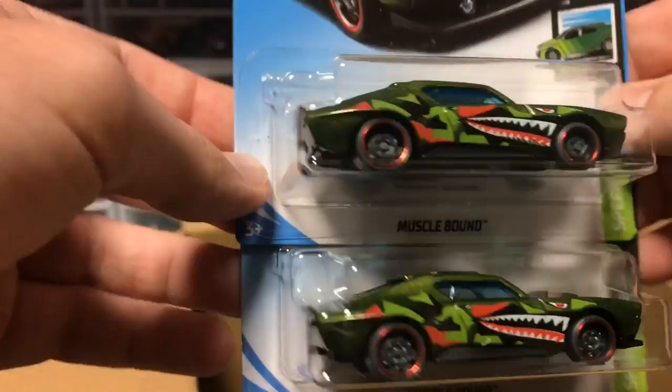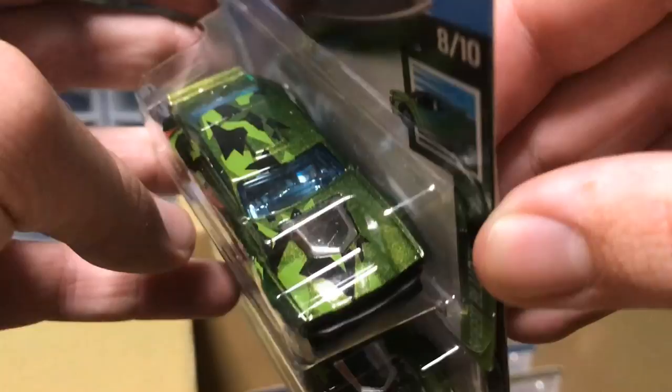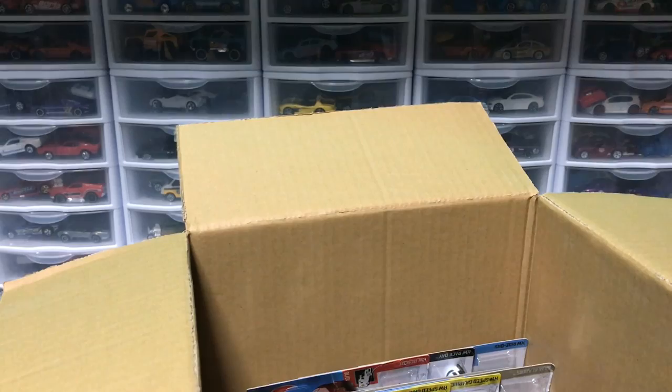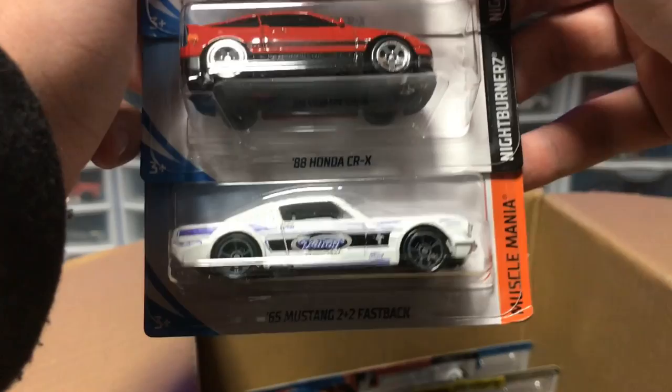Next up, we have Musclebound and then a Motosaurus. No one cares about the Motosaurus, but Musclebound looks insane. This is a fantasy car that looks exactly like a real muscle car, and I think this might be one of my favorite cars released in Hot Wheels this year. I just love the Commando paint on it with the camo — it looks amazing, and I'm excited to open that one up. Next up, we've got some cars from the last case — the CRX and the Fastback.